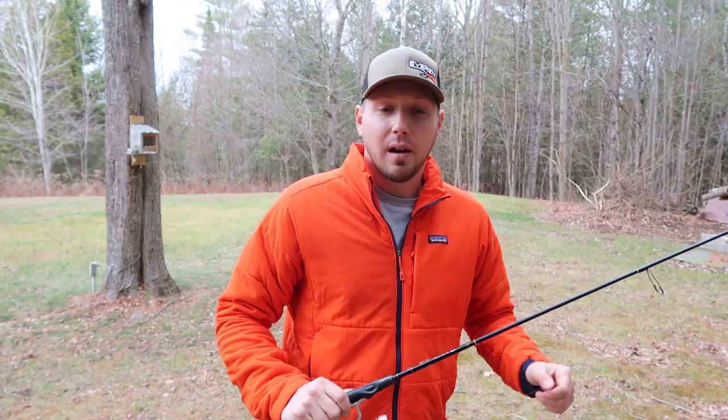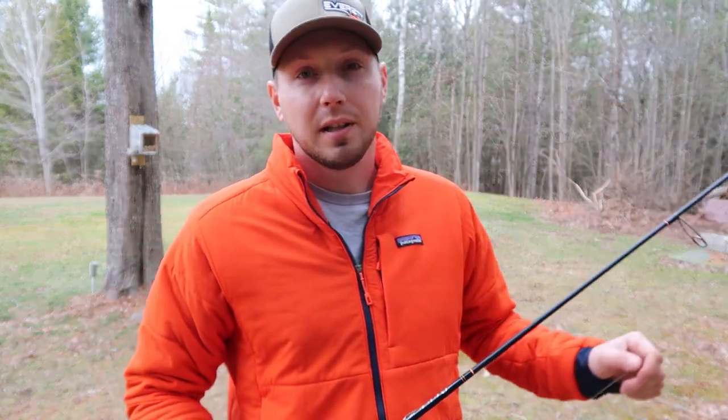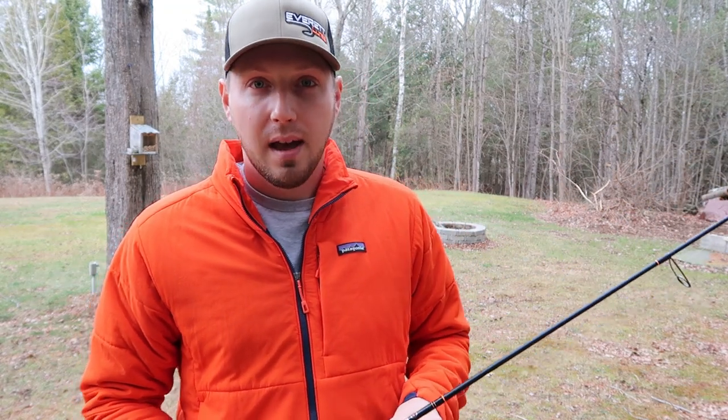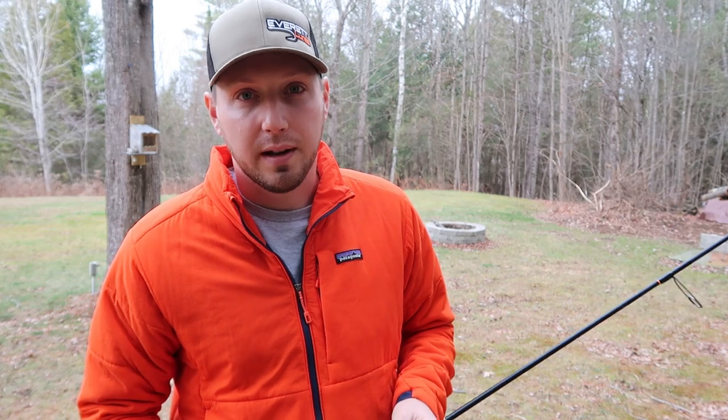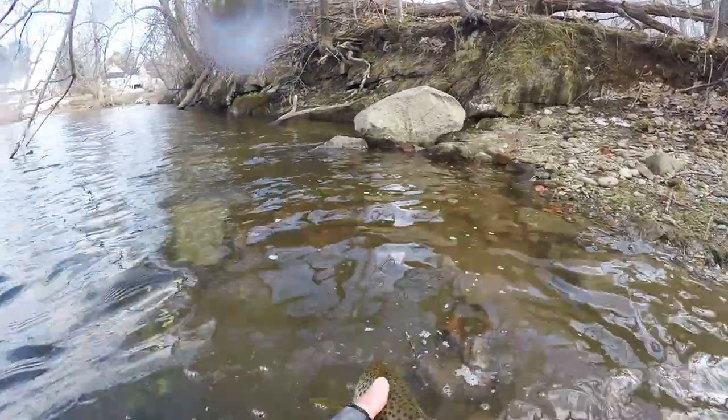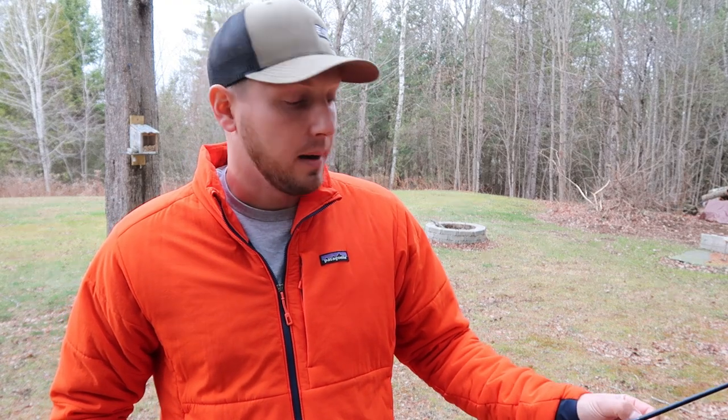Hey guys, welcome back. Today we're going to talk about spoon fishing. I've been wanting to make this video for so long. This is going to be a dedicated, in-depth how-to on fishing spoons for trout and salmon. Up here in Maine we get landlocked salmon, brook trout, rainbow trout, brown trout, and that's pretty much what these tactics are going to be about.